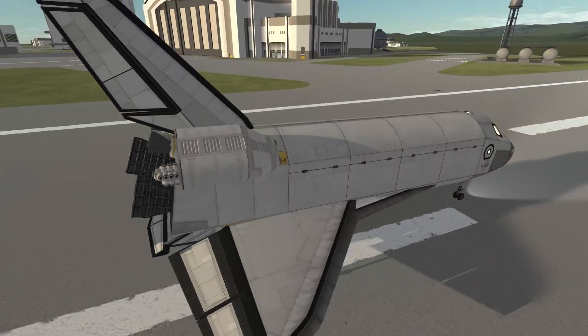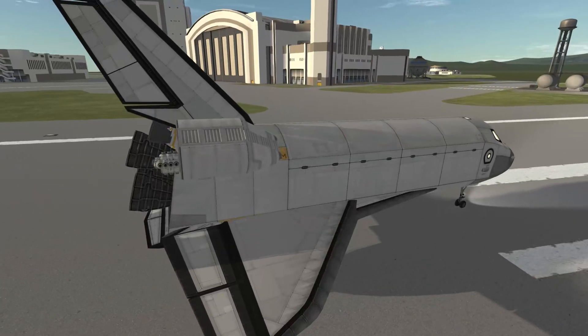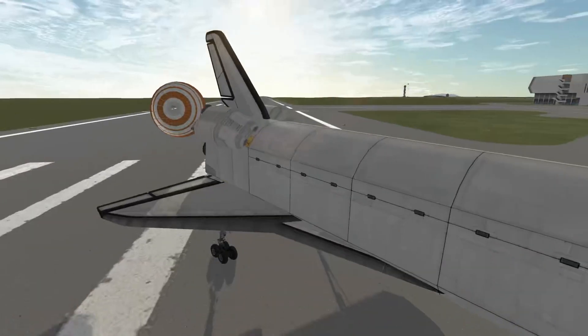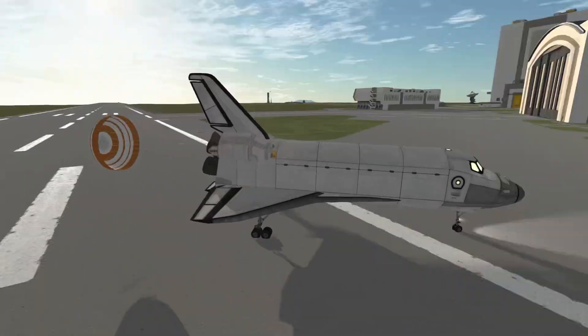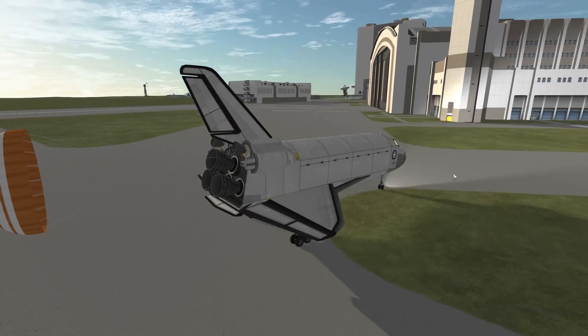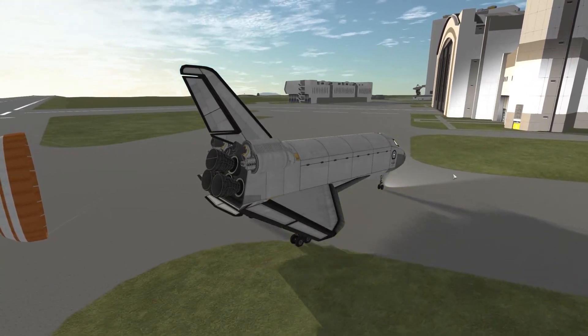On the rear you can see the stack of RCS thrusters right there. I tried to recreate what it looks like in real life — the real orbiter also has a pretty large stack of RCS thrusters on the back as well as on the front.